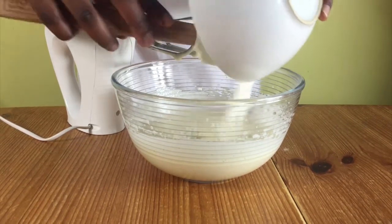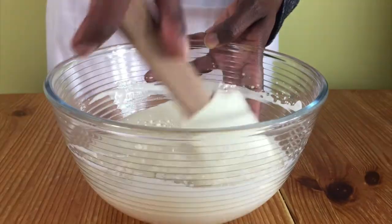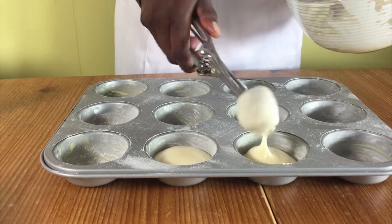When you've done that, add in your flour and fold in the mixture. Divide the mixture between your prepared cake tins and bake in the oven for seven to nine minutes.